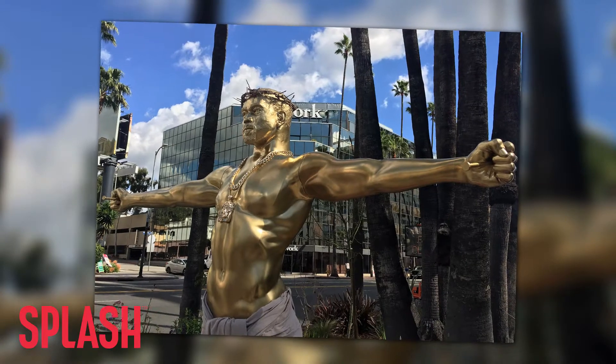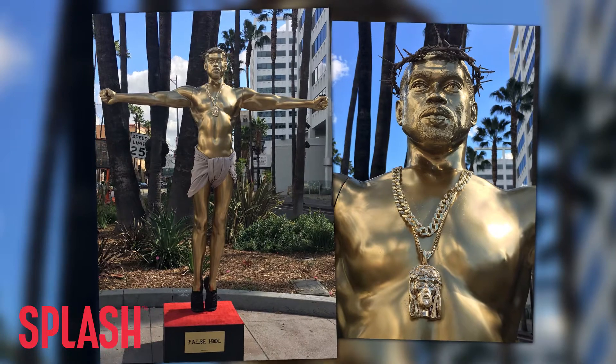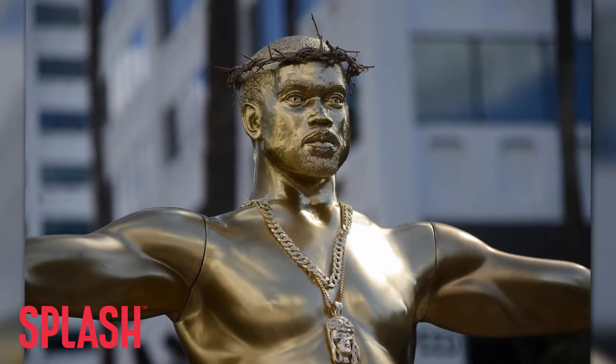With its arms akimbo, nails through the palms, gold-painted body, and a medallion around its face while brandishing a pair of Yeezy shoes, it was a conversation piece aimed to point out that the domain in society and culture that Kanye fills is far greater than his output.